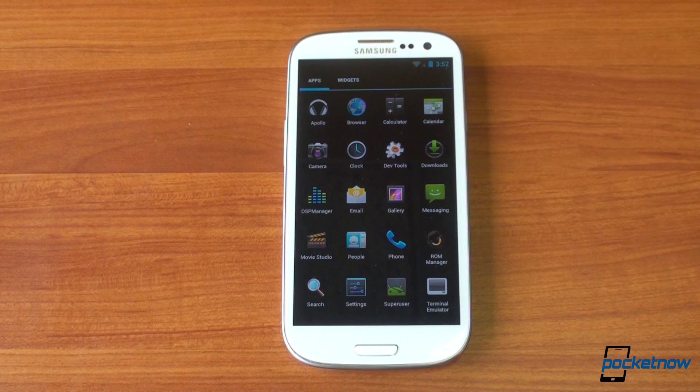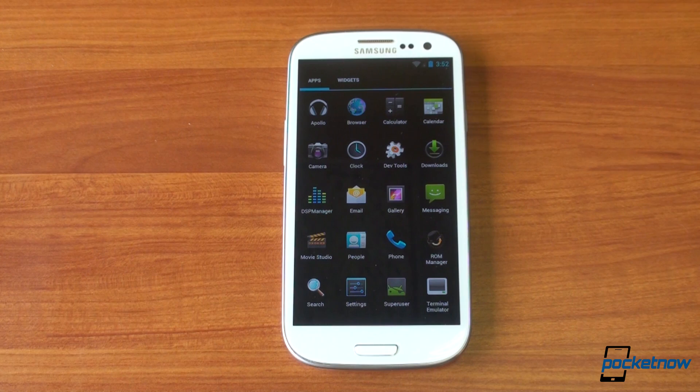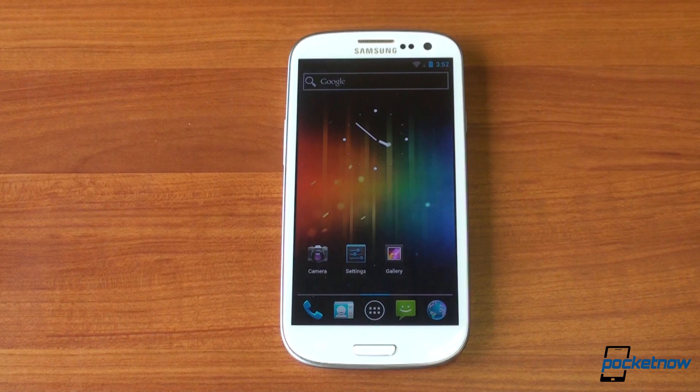So if you're rooted and you have a custom bootloader like ClockworkMod Recovery installed, installing this ROM is as easy as transferring the file to your phone's SD card and installing it from the recovery. That's CyanogenMod 9 — it works very well and it gives you that unadulterated Android 4.0 experience, which is very nice. If you liked this video, please give us a thumbs up, and thanks for watching.